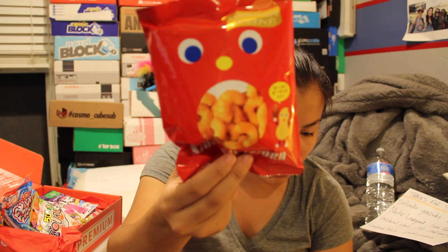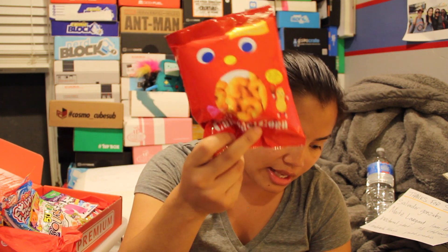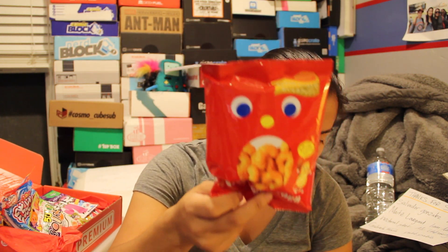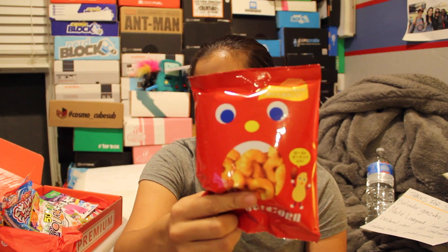The last item in the mini crate is the Tohato caramel corn. I think I've gotten these before. It's a corn snack that has caramel — the texture is more like Cheetos than popcorn, and it has a salty caramel flavor. It's similar to an umeibo stick. I think I just got these and it was the same type actually.